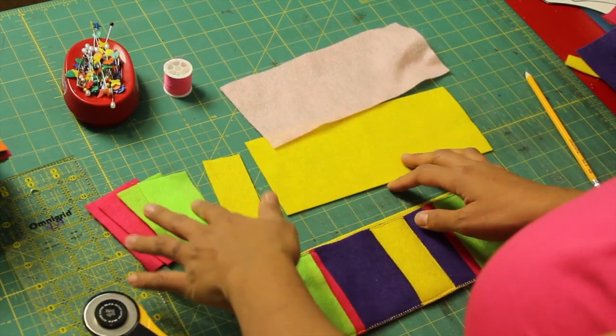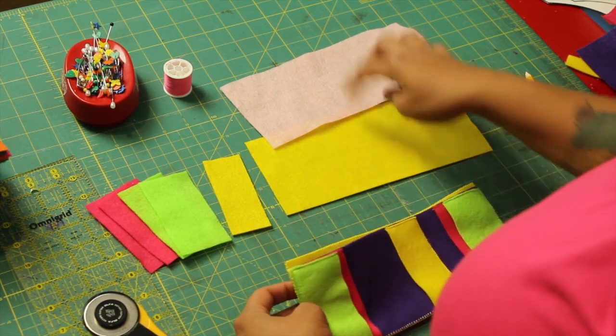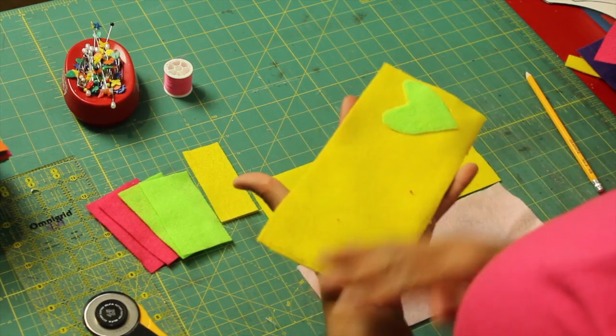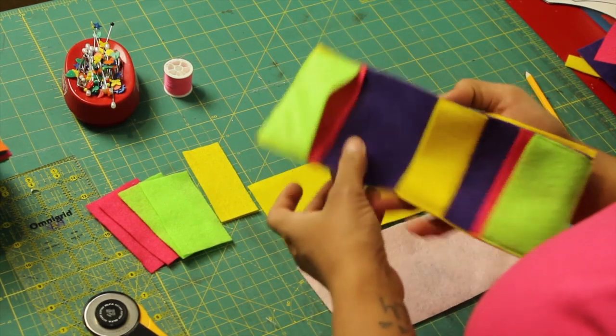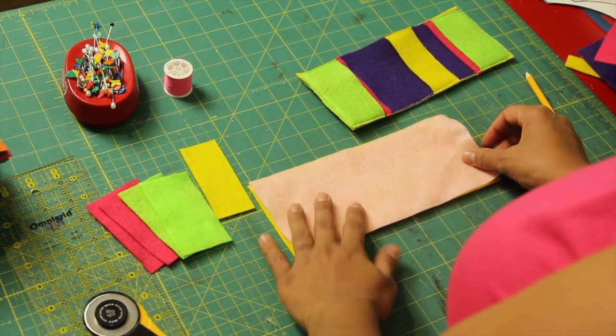I'm using different colored felt pieces because I kind of like this look. The first thing we're going to do is grab the two big rectangular pieces and determine which one you want to be the outside of your wallet, and which one you want to be just the background where the pockets go. I'm going to do a yellow background and the inside is going to be the pink.